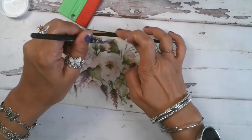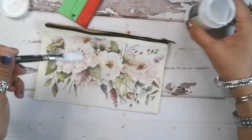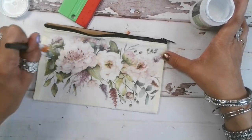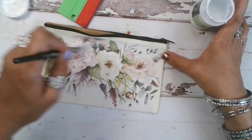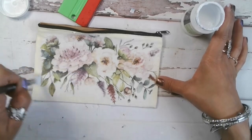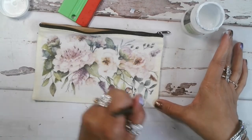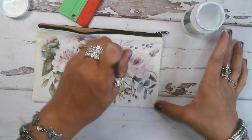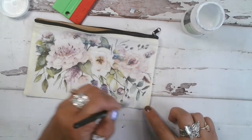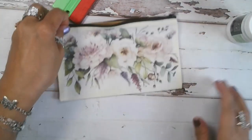Once you do have it all down, same as you would regularly, you want to go ahead and put one more layer of your decoupage glue on the top. Then we'll go ahead and dry this off.